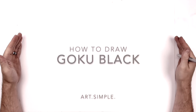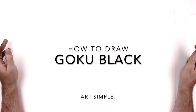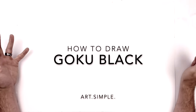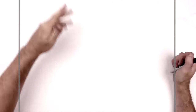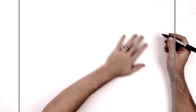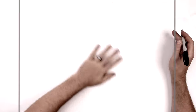Hey everybody, welcome back to another drawing tutorial. Today we're going to be doing Goku Black, just standard Goku Black. I did Goku Rose like three years ago, which is Goku Black, so I thought I'd give another shot at Goku Black — just standard black hair, evil, frowning Goku. On landscape orientation paper, use a pencil and an eraser, and hit pause if I go too fast. Let's go.